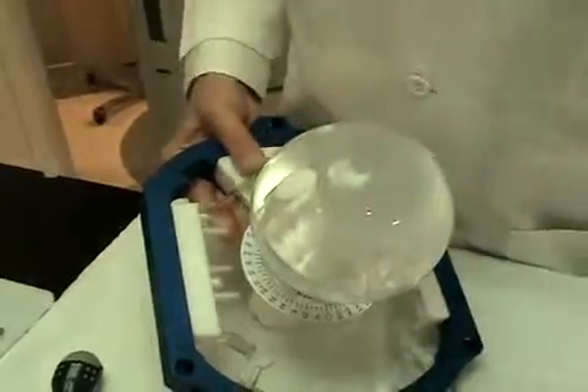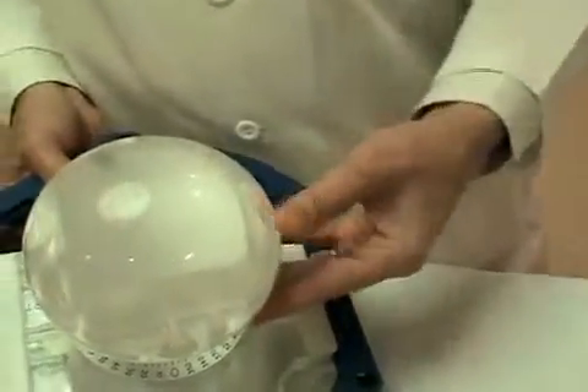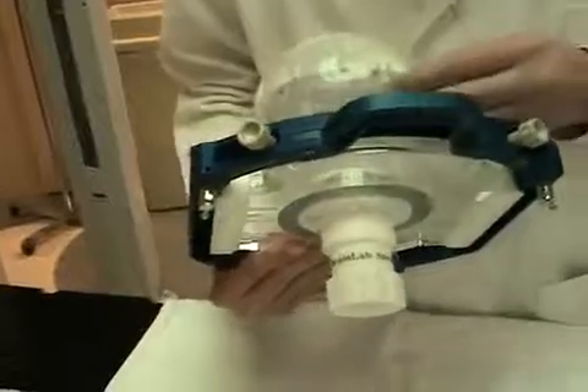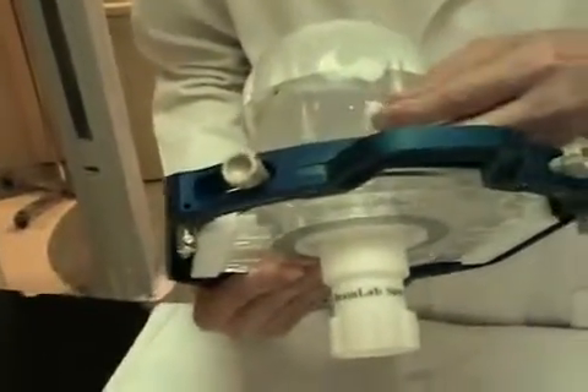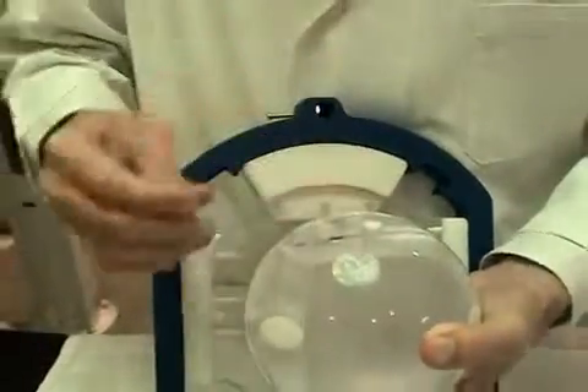These nylon plugs are beveled to fit the contour of the surface of the sphere. Sometimes the plugs fall out.